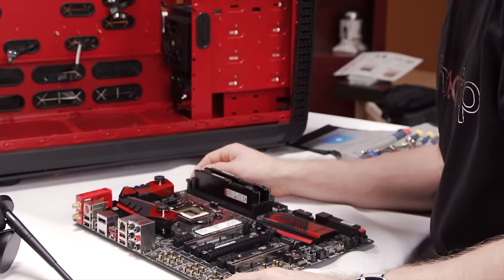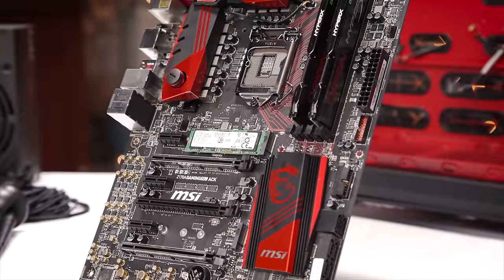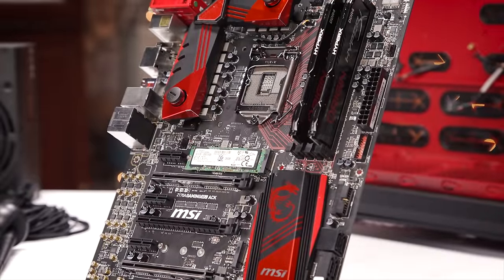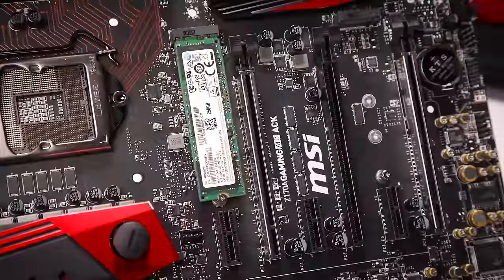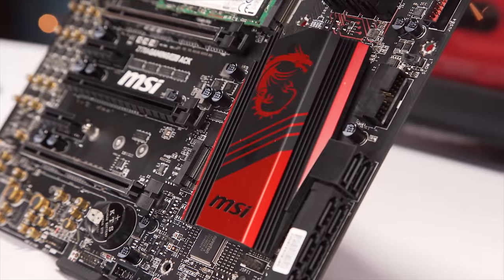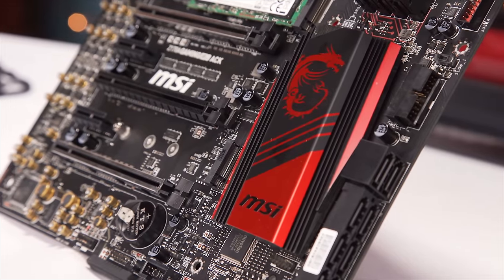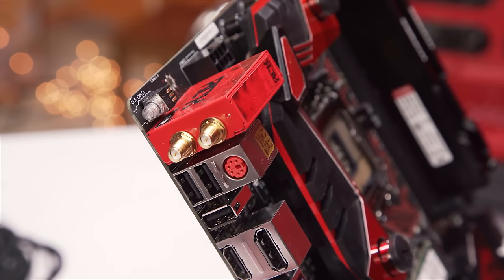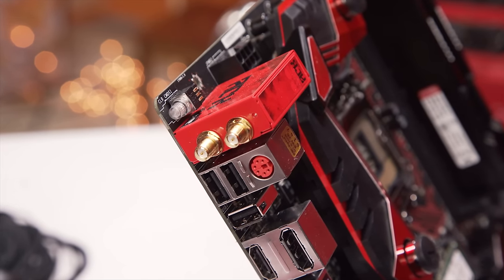Origin's motherboard choice is a little more overkill than I would normally opt for for a personal system, but I can't fault the features of the Z170A Gaming M9ACK. It's got onboard sound isolated from the rest of the PCB, dual M.2 slots for up to two M.2 SSDs, a ton of IO including USB Type-C, dual front USB 3 headers for the four front ports on this case, ample cooling, and a flashy Killer networking solution.